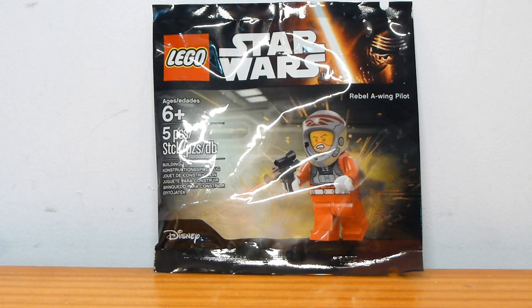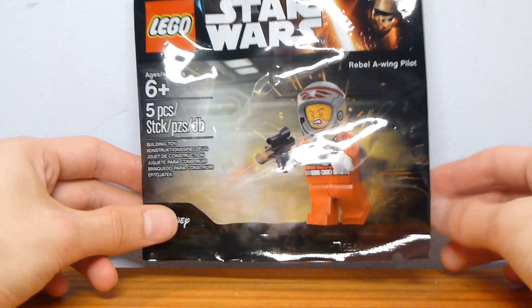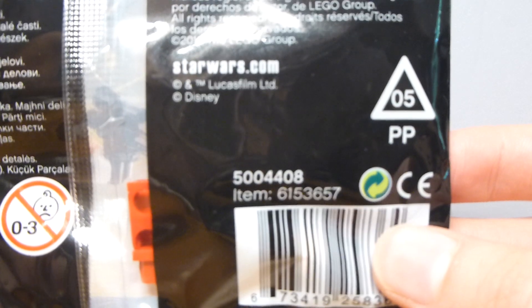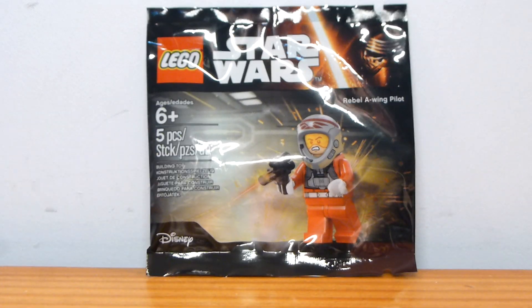Welcome back to another Lego set review from Brick by Brick. Today we have another Star Wars poly bag — this is the Rebel A-Wing Pilot. This was a Toys R Us poly bag, sold as a gift with purchase at one point, and it has item number 5004408. It was regularly sold after whatever promo period there was.